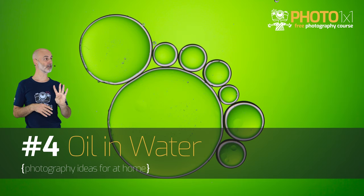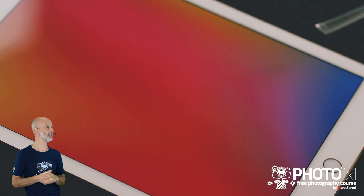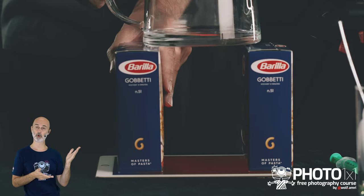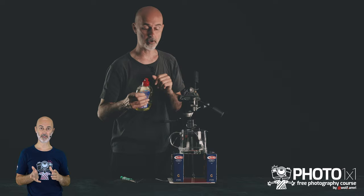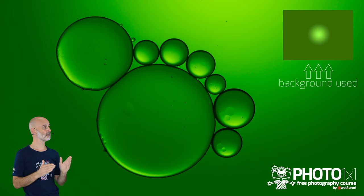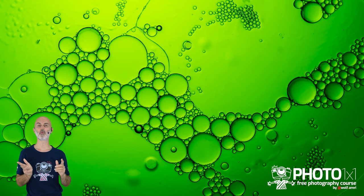Photography idea number 4 for at home is oil on water. We will again use an iPad with the backgrounds I provide for download. I will only use props that everyone has in their household — boxes and a water container. With a syringe or a fork you can place oil drops on the water surface for your first images. To improve the shots, use dishwashing liquid to make the drops more visible and stable. After that you can create all sorts of structures — make sure to check all the different backgrounds. In the full version I'll tell you exactly what background you need and why.